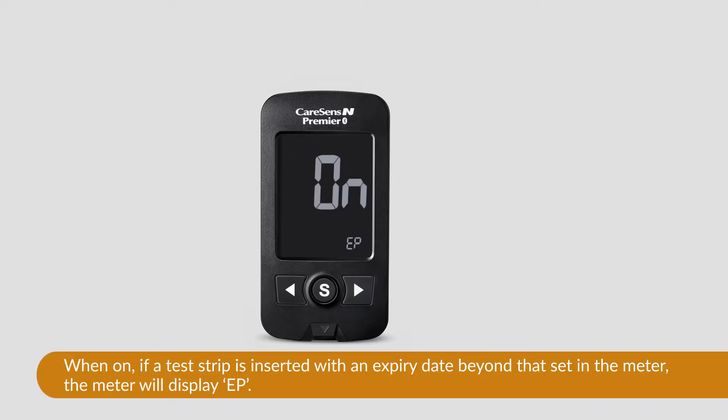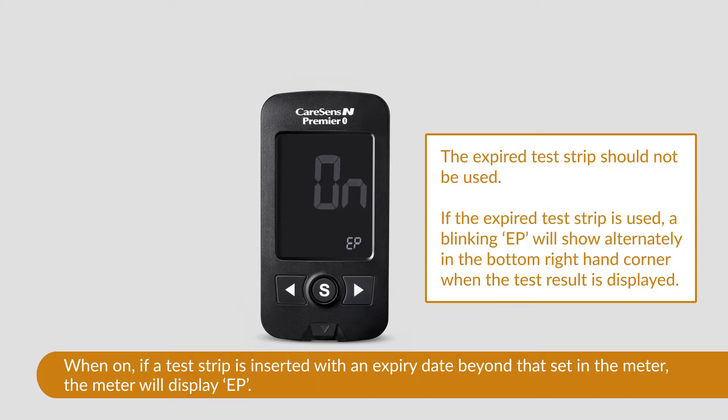When set to on, if a test strip is inserted with an expiry date beyond that set in the meter, the meter will display EP. The expired test strip should not be used. However, if it is, a blinking EP will also show alternately in the bottom right-hand corner when the test result is displayed.